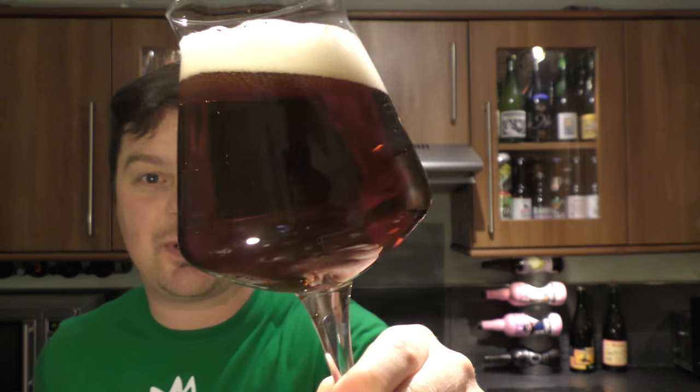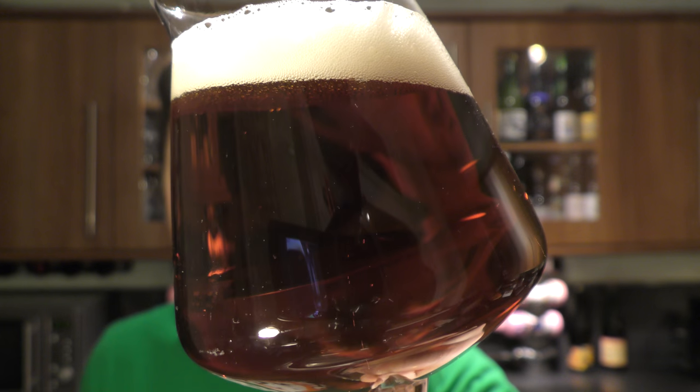We don't want to age it over a year because it will just fade and die. But you can see by the colour that after a few months, it's still got a lot of life to it.